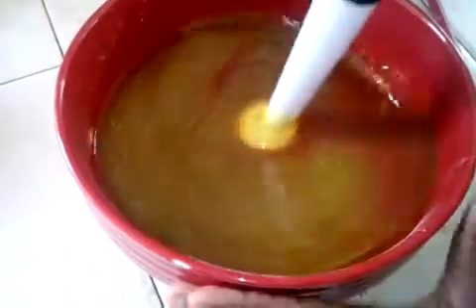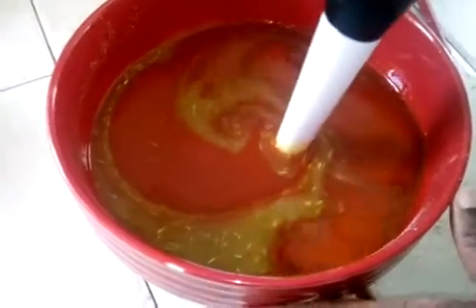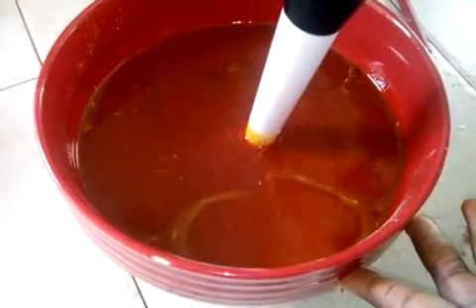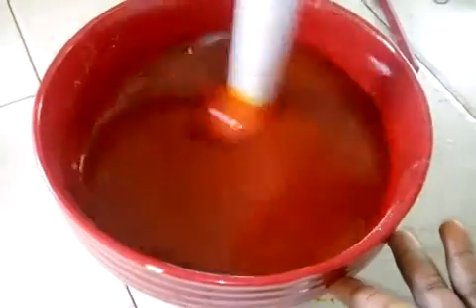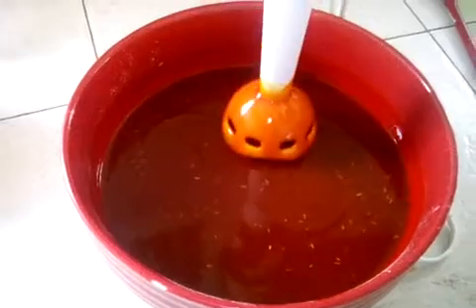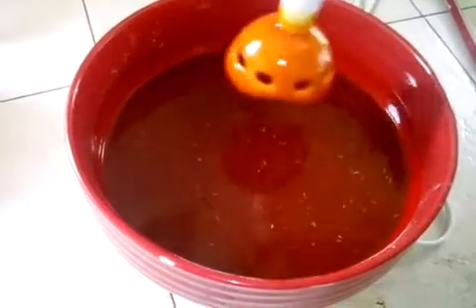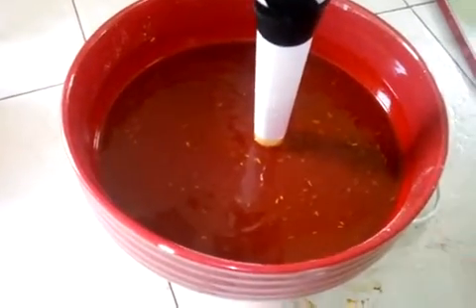I'm going to blend this together until it comes to trace. When your soap is finished, you will know because when you put the blender on top of the soap and you see the trace on the surface, that is when you know your soap is almost ready to pour into your mold.